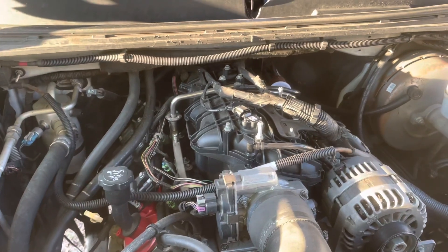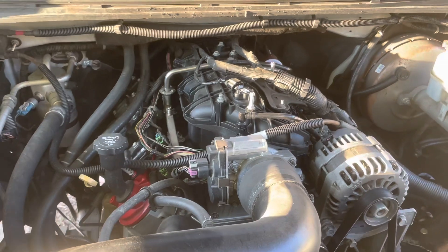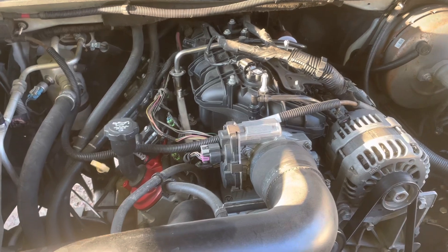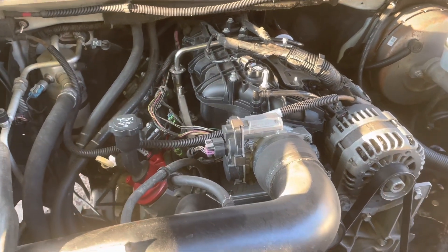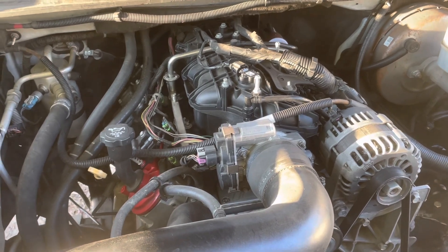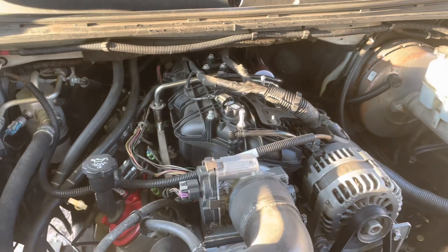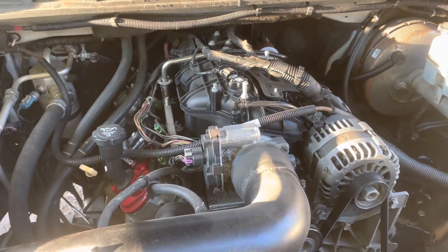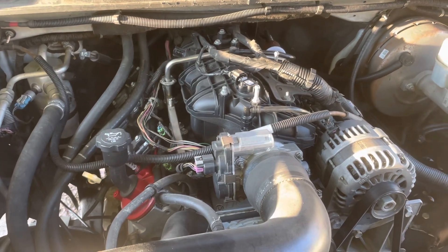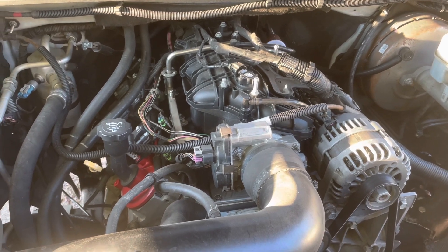What you see before you is an LS motor. It's a 6-liter and it's in my personal truck — it's what's called a Gen 3. I've reconfigured it as a Gen 4 engine and put it in a Gen 4 vehicle, and this vehicle has a Gen 4 computer running this Gen 3 engine. There's not a whole lot of difference between Gen 3 and Gen 4 — you just have to know a few of the differences, but the purpose of this video is not to assess that; that's for another video.